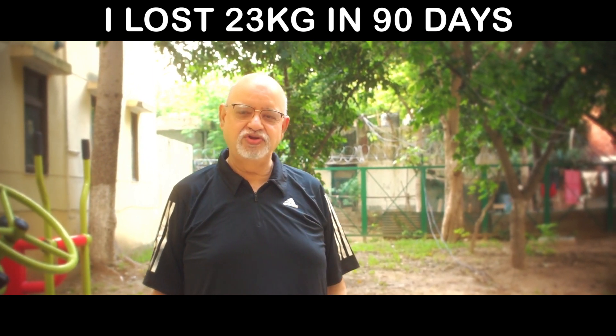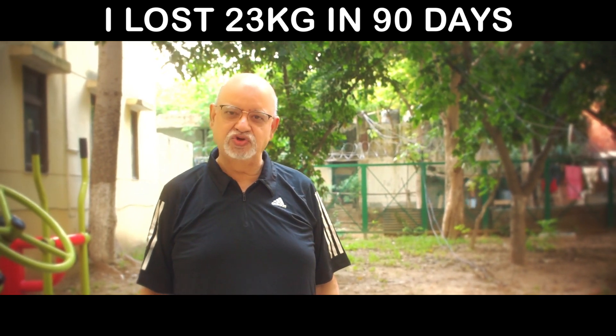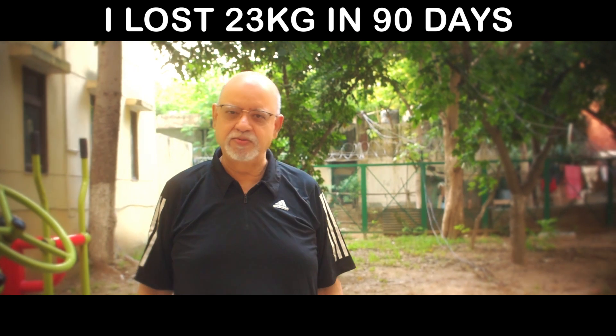The work is still on. My goal is to get to 75 kilos in the next 30 days. This last stretch from 78 kilos is taking a little bit of time.